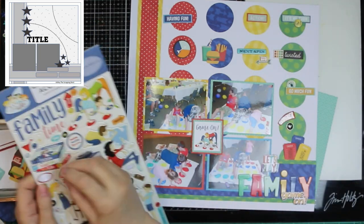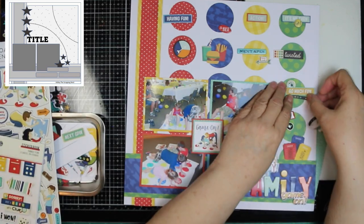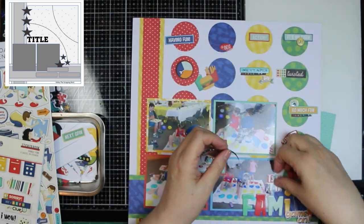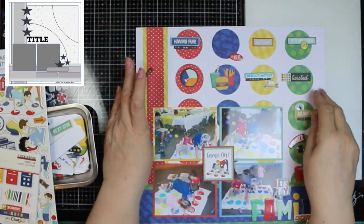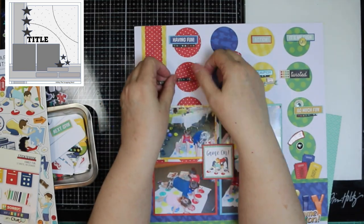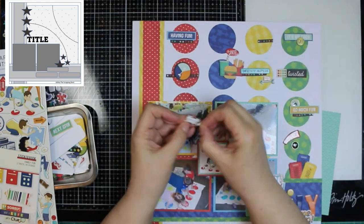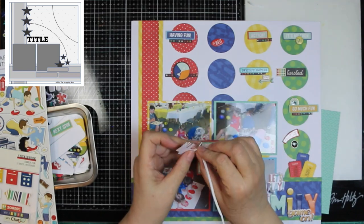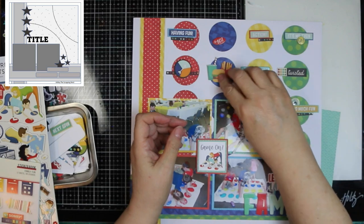I didn't want my circles to be empty because, of course, y'all know I like more. So I am using stickers from the sticker book. They were really thin, and I did mount them on paper — the paper from the 6x6 paper pad — so that they'd be a little more sturdy and I could use foam tape on some of them. And I used some chipboard from the Echo Park. Those stickers were Simple Stories. And of course, I'm going to be using some of those stars because there are stars on the original sketch and I wanted to repeat them on my layout too.